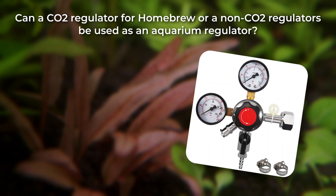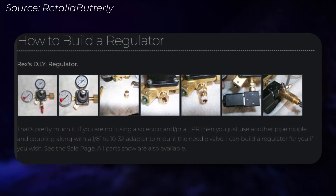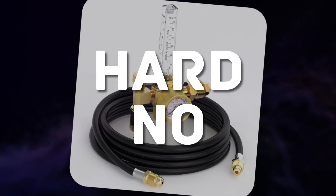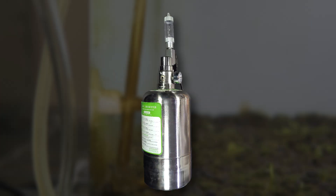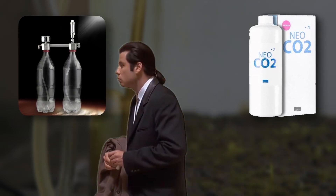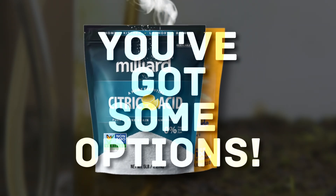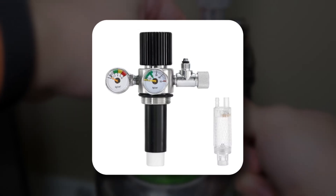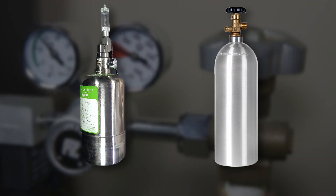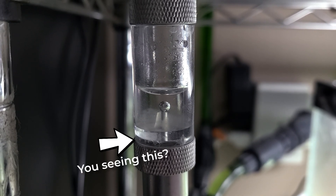Can a CO2 regulator for homebrew or a non-CO2 regulator be used as an aquarium CO2 regulator? For homebrew, you technically can, but you will need to make modifications to make them compatible with aquarium equipment. As for non-CO2 regulators, hard no. What about for DIY CO2 systems? If you have a system that uses sugar and yeast or the double-bottled system, there aren't any regulators available that I know of. If you're a CO2 generator person that utilizes citric acid and baking soda, you've got some options — those generators usually come with a single-stage regulator, but dual-stage versions are starting to appear. My experience with them is kind of subpar, due to the difference in inner pressure compared to actual pressurized CO2 tanks, which can cause inconsistent CO2 flow and difficulties in fine-tuning.